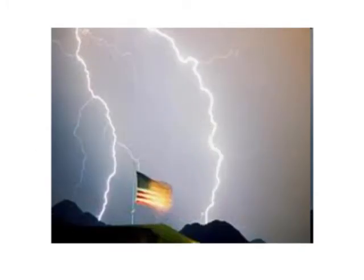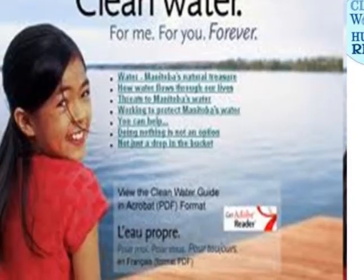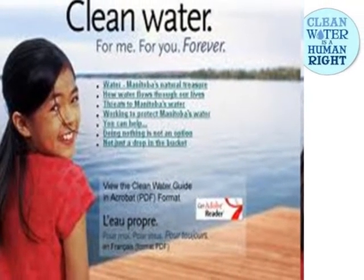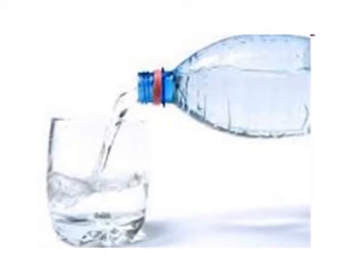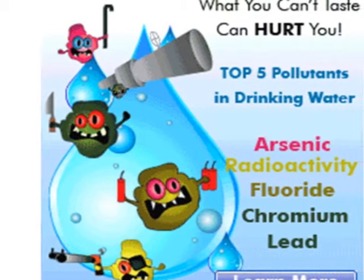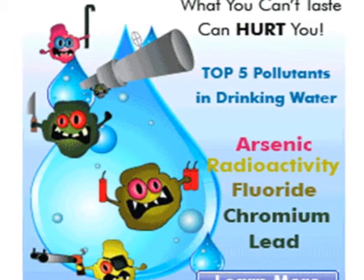Waiting until a disaster strikes you and your family will be too late to download this valuable eBook. The 170 gallons a day eBook covers everything you will need to know about how to clean drinking water and make your own personal emergency water filtration system. When a disaster or crisis happens, you will have to be prepared because clean water is typically the first thing that becomes contaminated. Public water can be infected with bacteria, viruses, protozoa, larvae, worms, along with other contaminants.